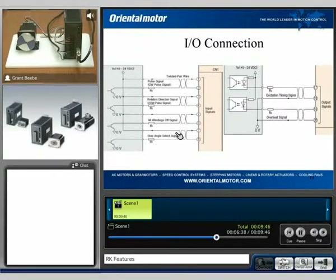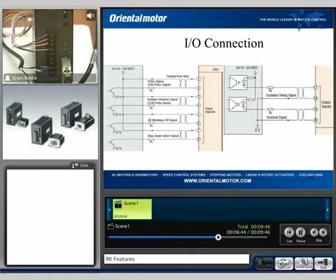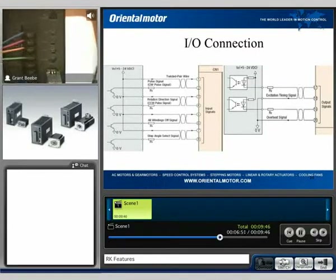We also have a step angle select — we can do up to 250 times microstepping, and those can all be adjusted via these potentiometers here, data one and data two.